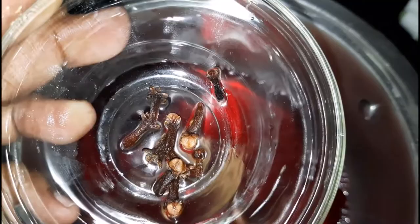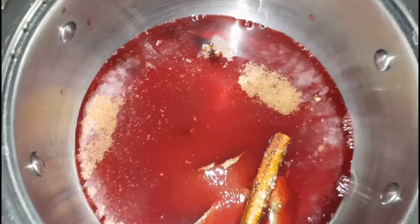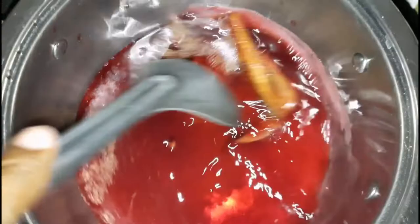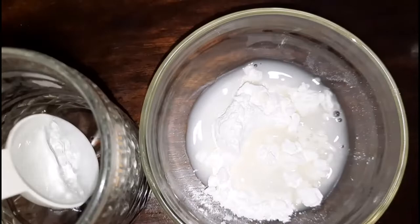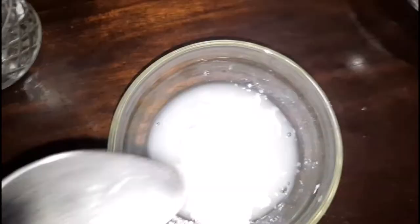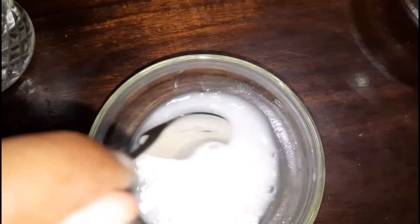I added these spices just for additional flavor — it's not a must, as the sorrel drink already has plenty of flavor. My pot is on medium heat and I'm going in with the sorrel drink, followed by the spices, then the sugar. I'm going to mix it until the sugar is melted, then allow it to come to a boil. Meanwhile, I'm mixing some cornstarch with water in a bowl — the cornstarch aids in thickening the glaze.